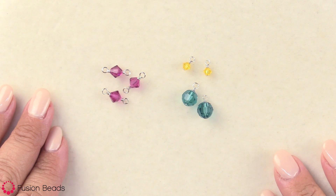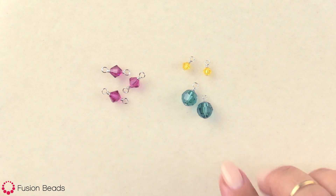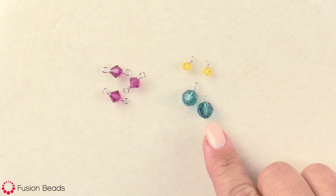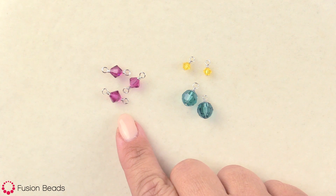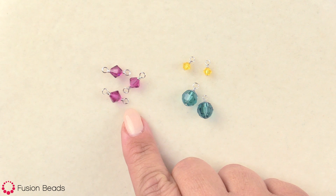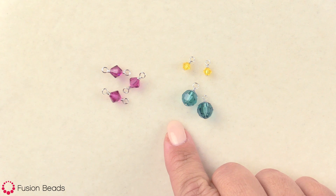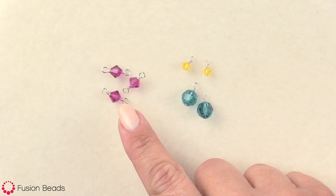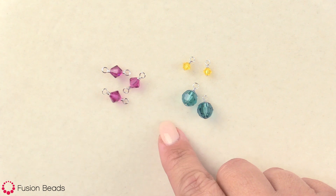Hi! I'm so glad you've joined me for the third video in the beginning wire wrapping series. In the first video, you learned how to make a charm or a pendant with a head pin. Then in the second video, I showed you how to use wire to create a wire wrap link with a bead. The links for both these videos can be found in the description below. In this video, I'm going to show you how to use these techniques to connect the wire wrap links and the charms to each other and also to components and chains.